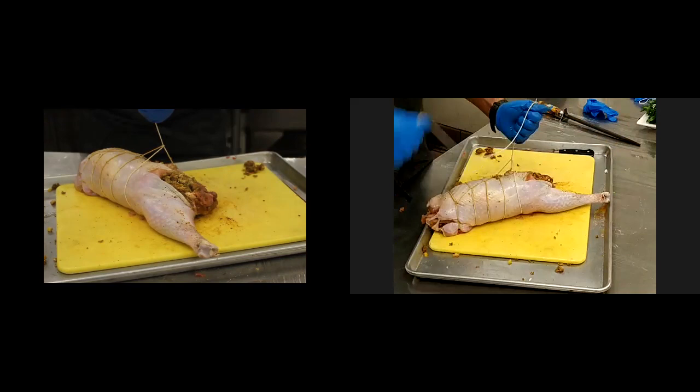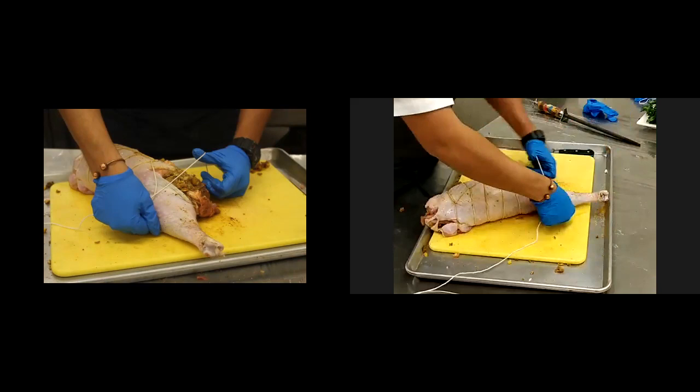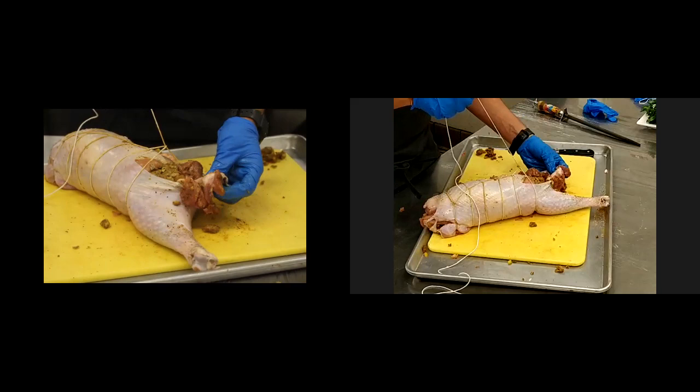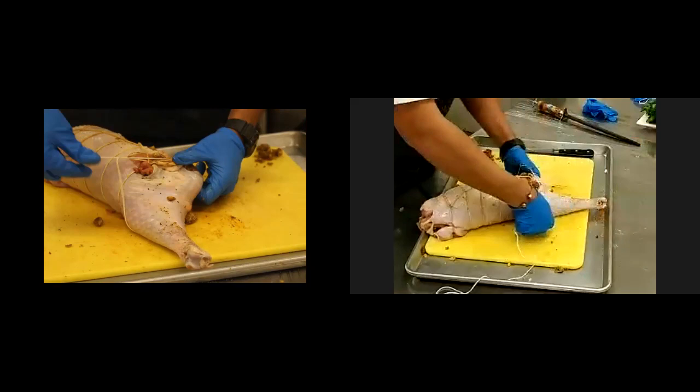You have a harder time getting that heat distributed internally, cooking that turkey all the way through. If you do have a lot of stuffing, you can also flatten out that stuffing. As we're getting towards the end, go ahead and take that extra flap — the breast flap — and use that to seal in that pocket. Then we'll secure that.